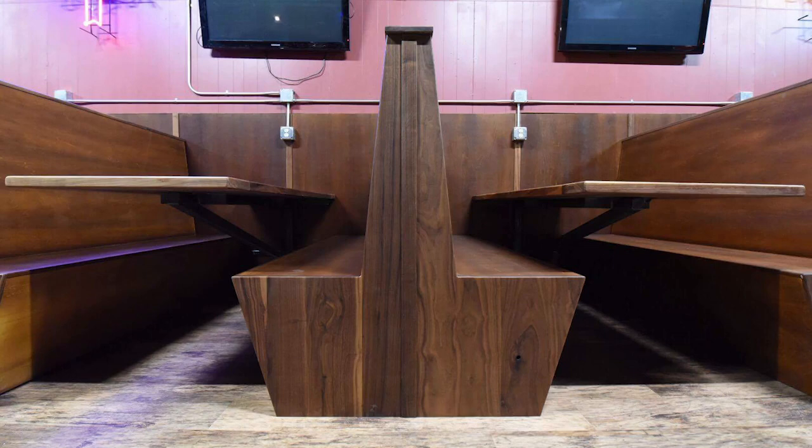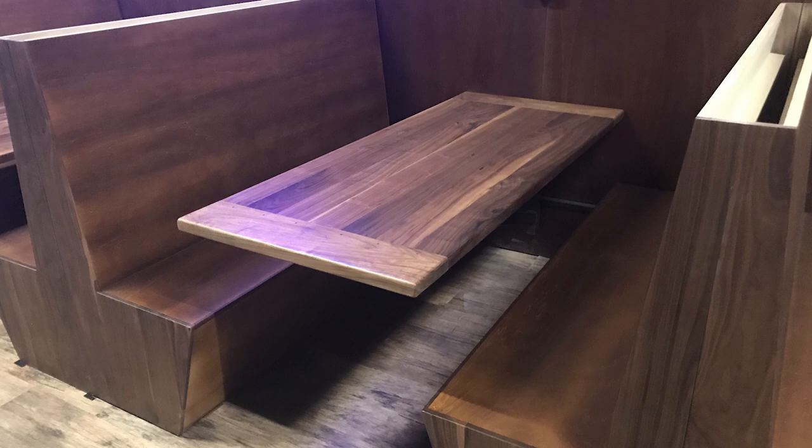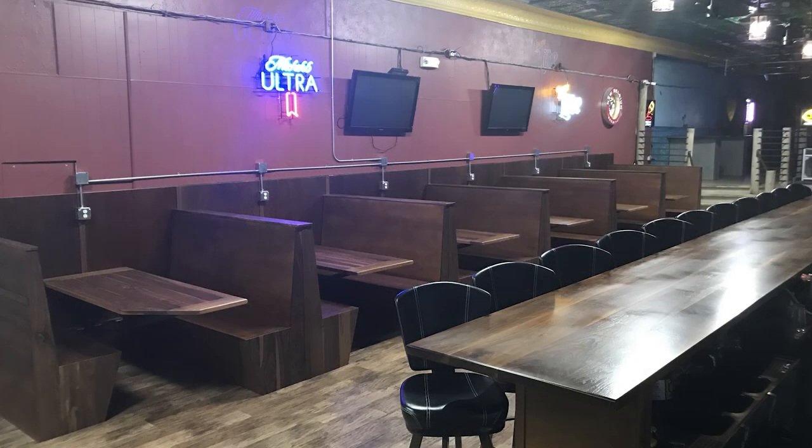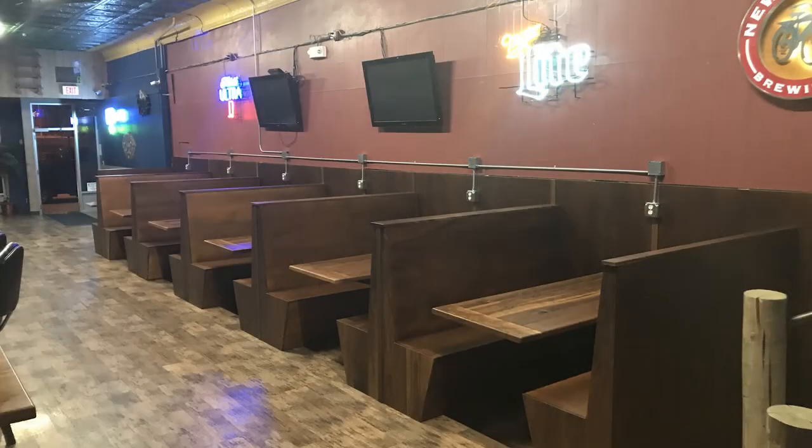I didn't get the installation on camera, but the results were very nice. The client was extremely happy and I was proud of the work that left my shop. This entire Valley City Bar project was a huge undertaking for my small shop but was an incredible accomplishment. Thanks for following along — please feel free to leave questions or comments down below, I would love to provide some feedback. Follow me on social media via the links in the description so you can follow along on these crazy builds.